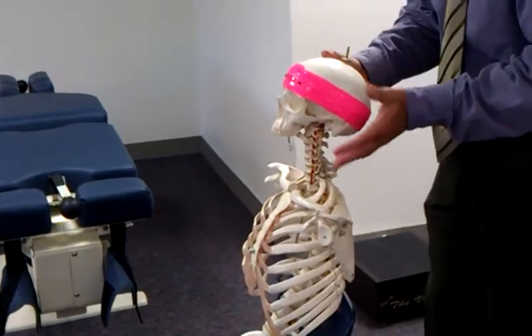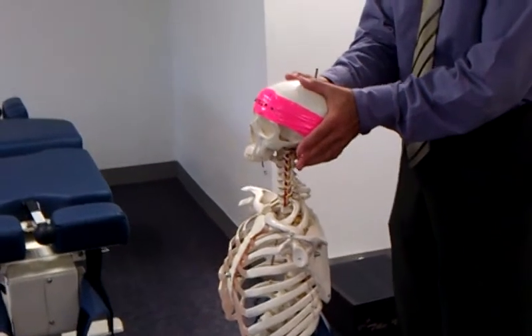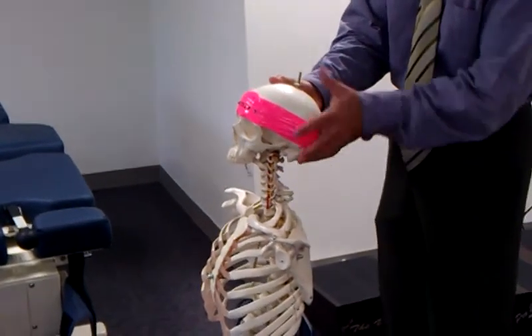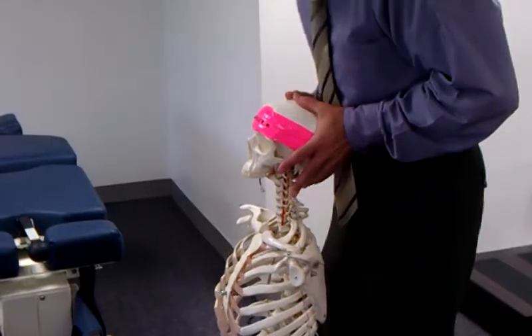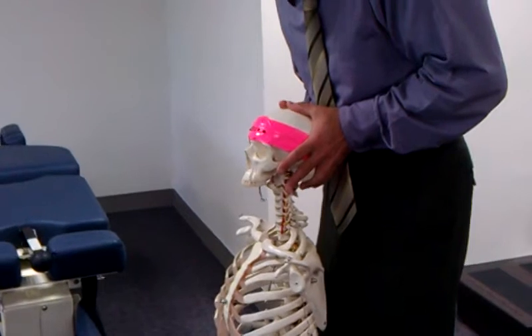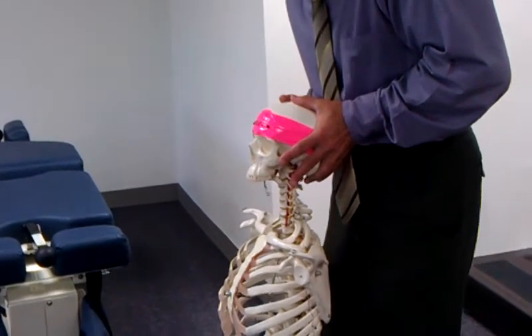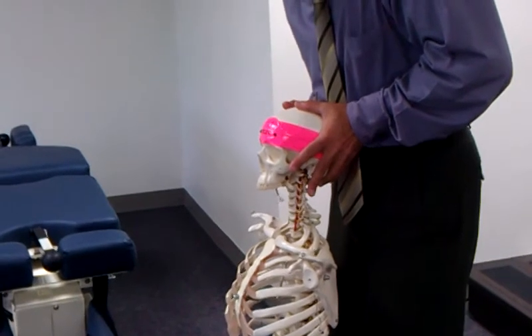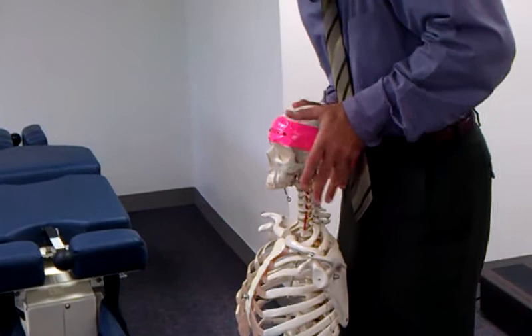For flexion, nothing changes. The only difference is, it's probably easier now to get your thumbs up on top of the head. So you're going to distract through the base as you rotate through and forward with your thumbs. I'm going to tilt to the side that I want to assess — in this case the right. I'm going to anteriorly rotate the head; you'll feel the chin will retract. And once I feel that pre-tension, I'm just going to continue the motion by doing virtually just a C, almost like I'm making a C with my hands.